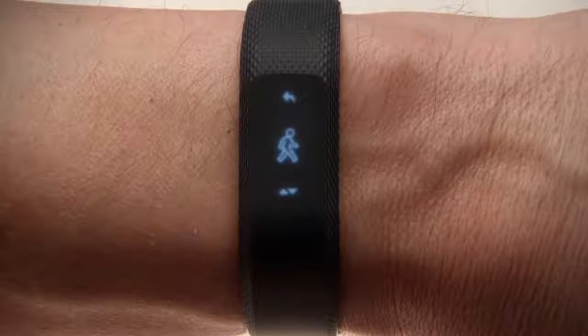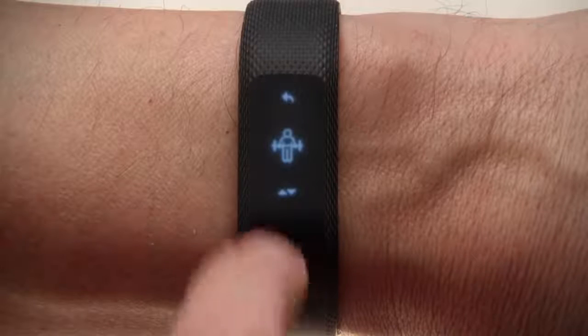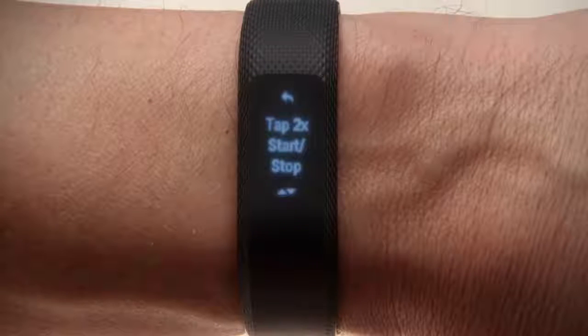Tap it and then swipe through the available activities: walk, run, cardio, strength, or other. When you decide on an activity, tap the icon. Tap twice to start your activity.